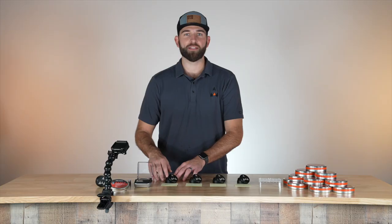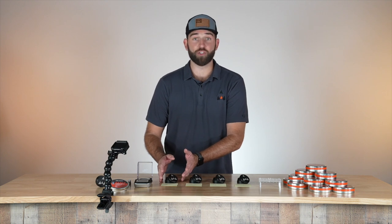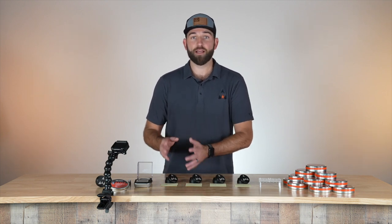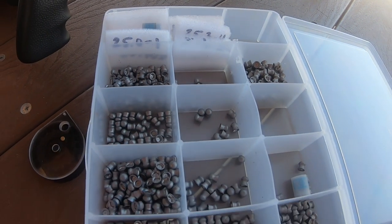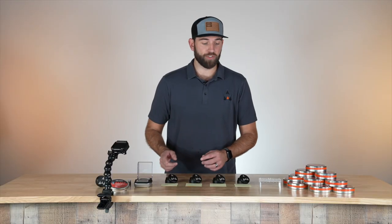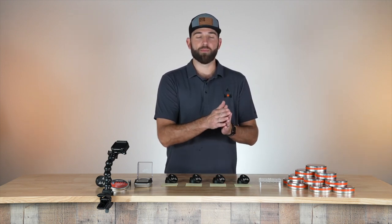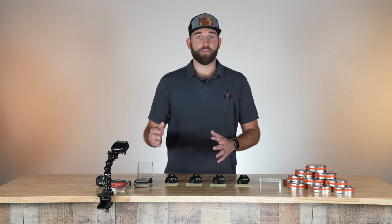When we're weighing pellets, we're really looking for a common pellet for that match. Sometimes you'll be like 18.20, 18.19 — those will all go together. Those are close enough that they're all going to shoot really well. What you don't want is a bunch of 18.05s mixed in there, because those will become flyers when you don't want them.